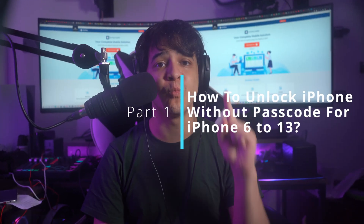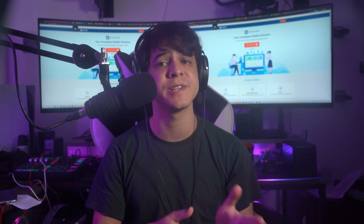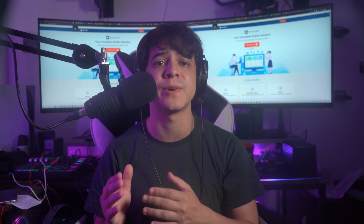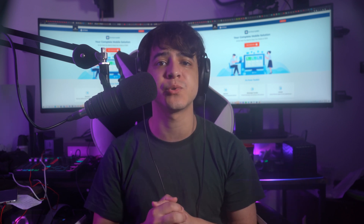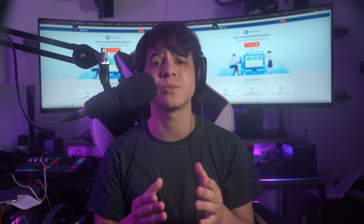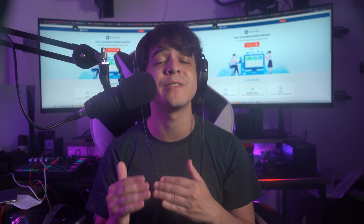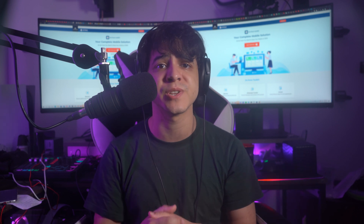For Part 1, how to unlock iPhone without passcode for iPhone 6 to iPhone 13. We're going to start with the finest and best options that can be used to unlock your iPhone without the passcode for free. Dr. Phone has been featuring solutions for smartphones for a while now, and unlocking iPhones without a passcode is simple — it unlocks all kinds of locks across the iPhone without requiring any technical knowledge.